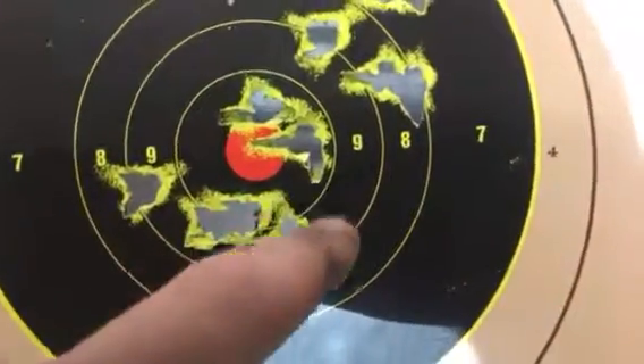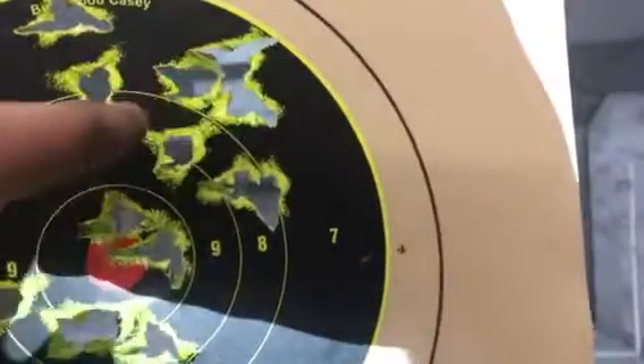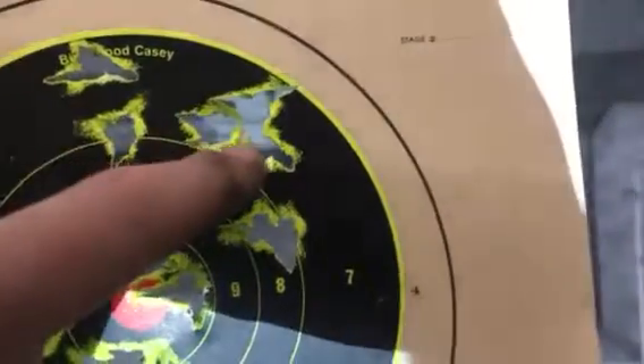Counting the hits: one, two, three, four, five, six, seven, eight, nine, ten — probably three in there, 13 — or maybe five in there — and one more.